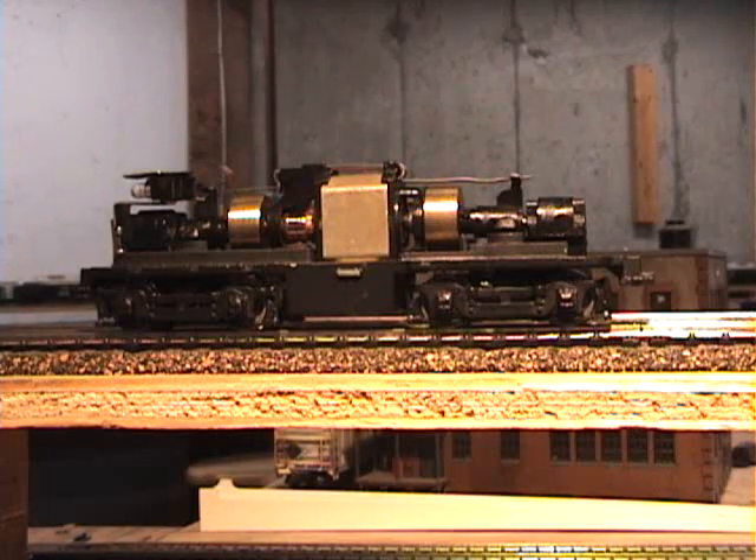Here's the bottom half of one of my Athearn SW7 models. As most of you know, if you've ever had these models, they don't come painted. The bottom of the unit is all white cast metal — I believe it's white metal.